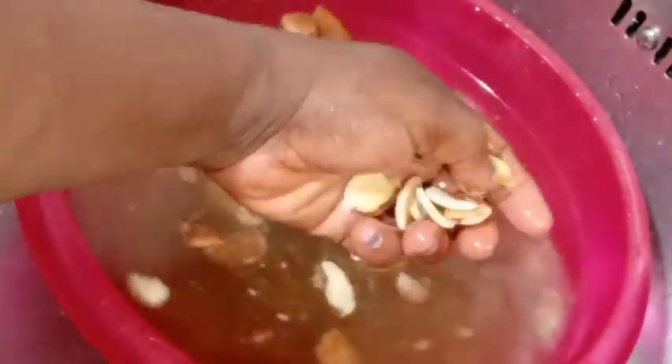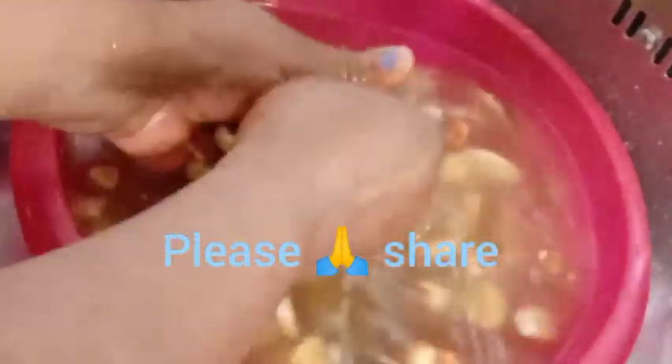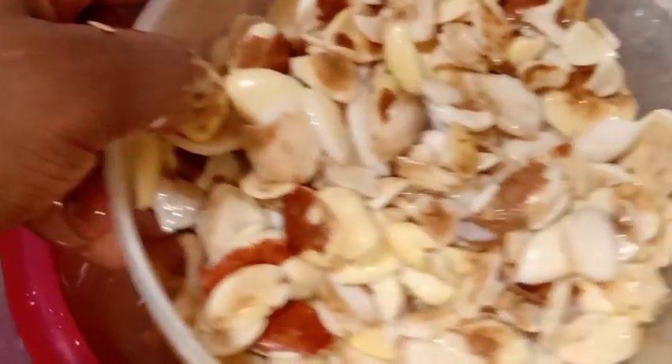I'm going to be taking all the impurities out of this ogbolo. As you can see, I'm using my two hands to rub the ogbolo together so I can remove the sand and the dead bits. When that is done, I wash it three to four times. You can see how dirty the water is — please, before you eat any food, make sure you clean it. It is very very important.